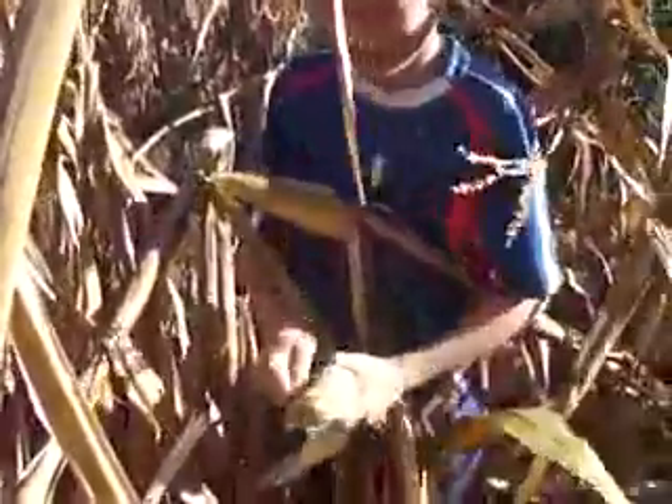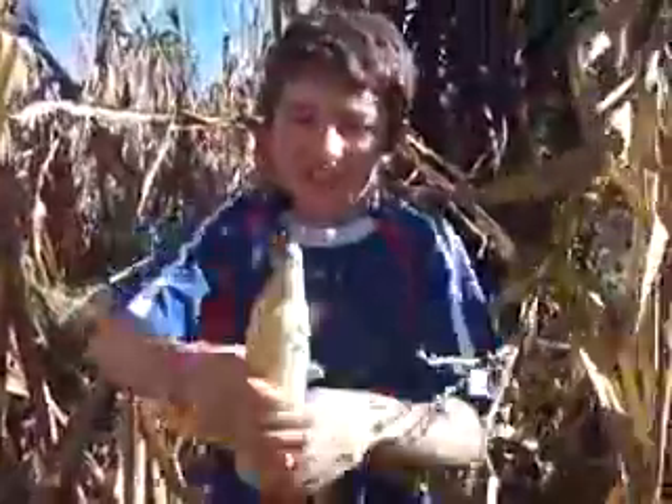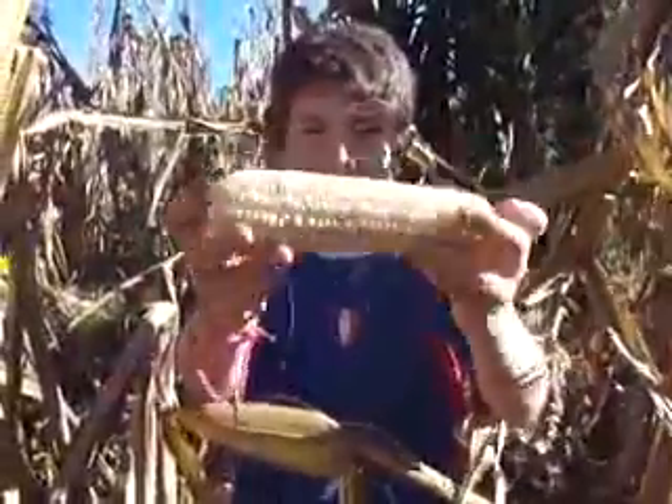There you go. So you need to use this to open it. Take the tail off. Take the rotten part off. Wow! Bravo!